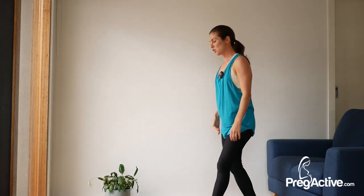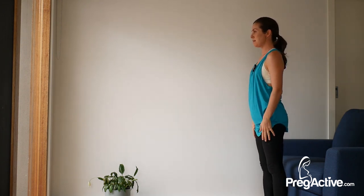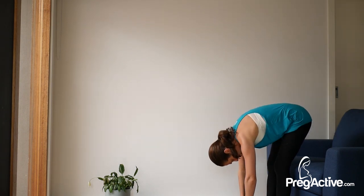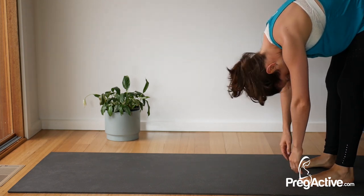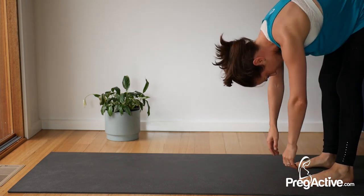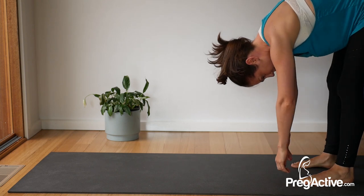From here, standing so that you're facing the length of your mat or you've got some space in front of you. Big breath. Exhale, drop your chin to curl your body all the way down into a forward fold. From here, shake your head like you're saying no, nod your head like you're saying yes, and just sway the body from side to side. Find stillness.